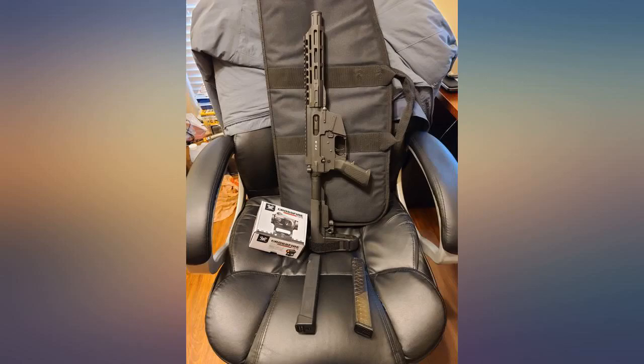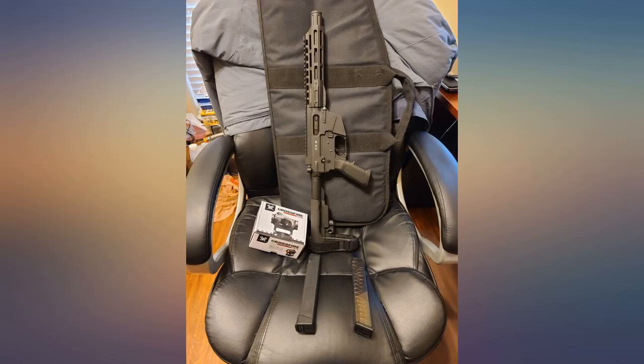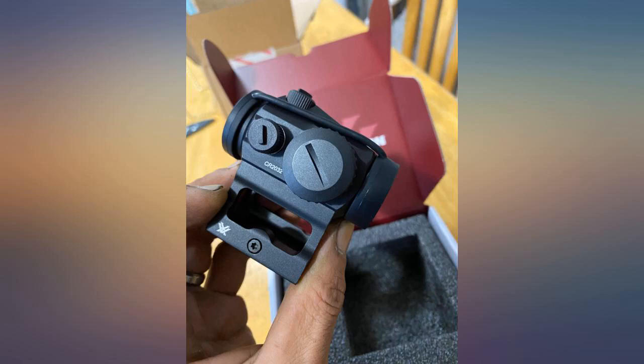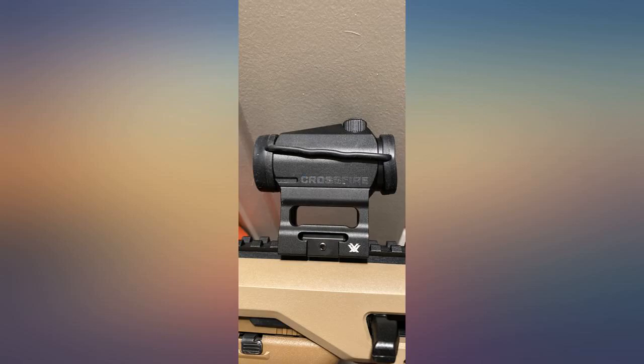On the one hand, I absolutely love everything Vortex. I think their price point allows those of us not swimming in money or financed by our governments to own top quality gear that is tough as nails and has an unbeatable warranty. That said, the only reason for the four-star review is the piddly, weak lens covers that want to twist and fall off at any opportunity.